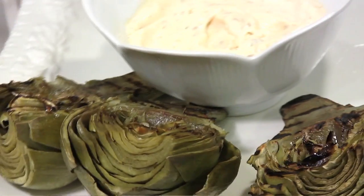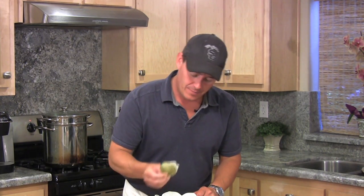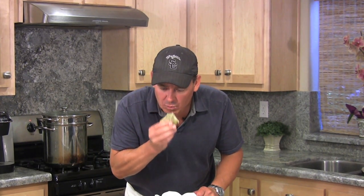Well, I hope you give this grilled artichoke recipe a try. And as always, thanks for tubing in. It's one of my favorite things to eat.